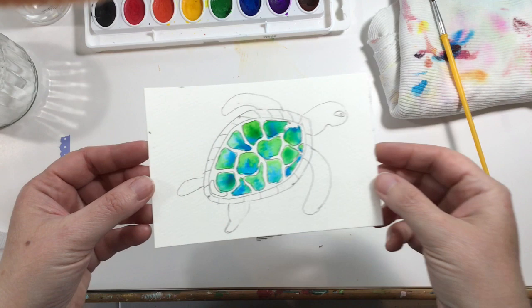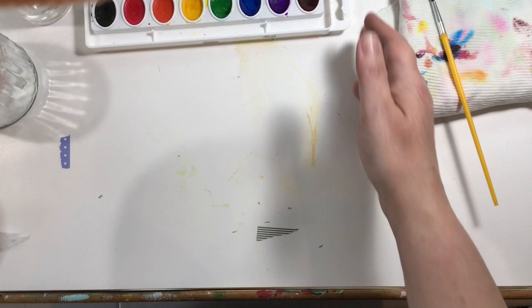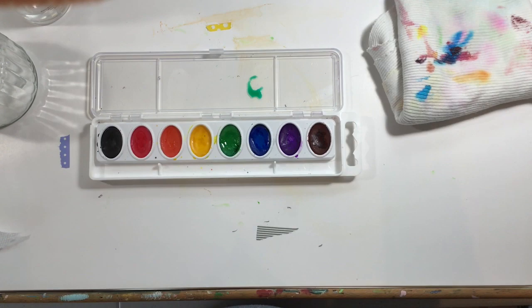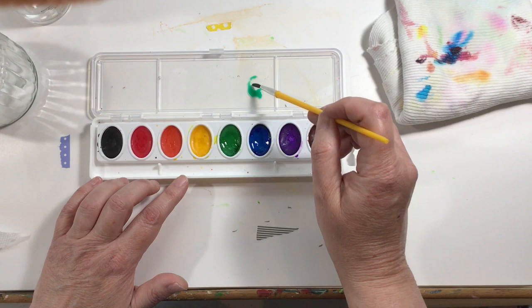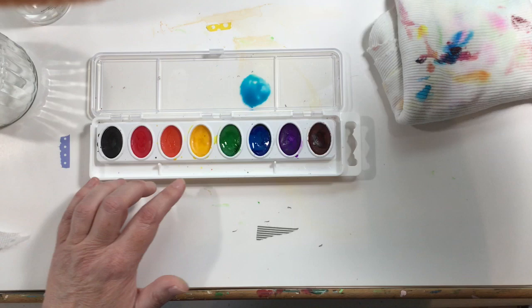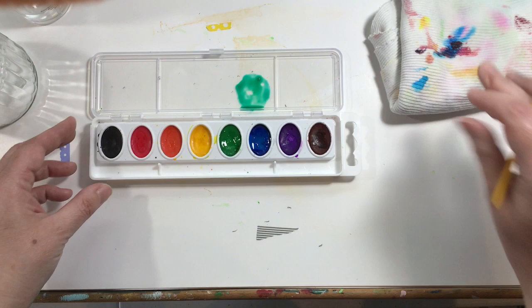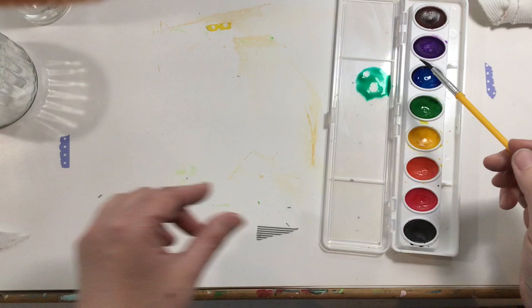After you have your turtle shell filled in, it should look something similar to this. I'm going to show you how to paint his body, but we're going to mix some colors. This is a very limited palette we're working with today. I'm going to show you how to mix a teal green - just pick up some blue, put it on your palette, get your brush wet, pick up some green, and mix it here on your palette. Then you have a really pretty teal blue.